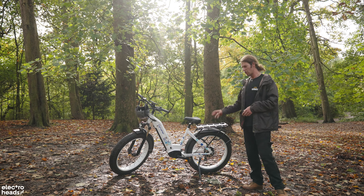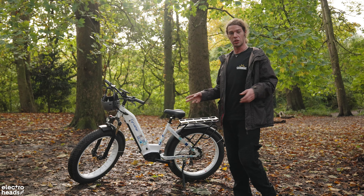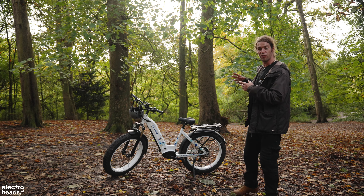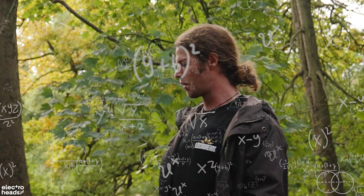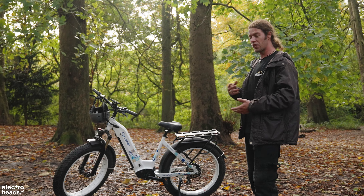Hello Electroheads. Today we have the CyRussia Quattro. I've reviewed a lot of the CyRussia range including the XF900 and the Komodo. This is very much like the rest of CyRussia's range — very big chunky bicycles for taking you off-road, all-terrain, up mountains, but you can also commute around town on them.